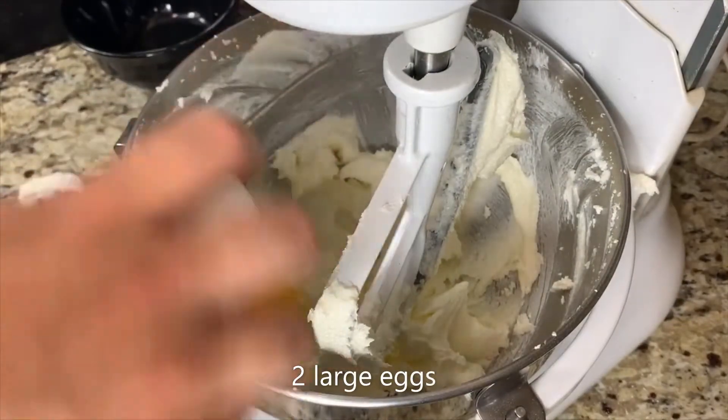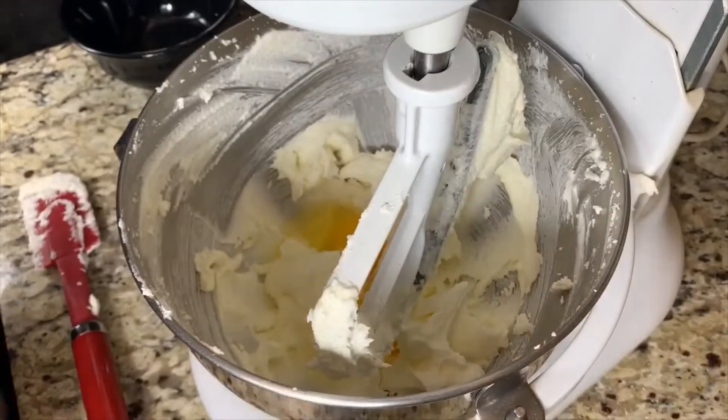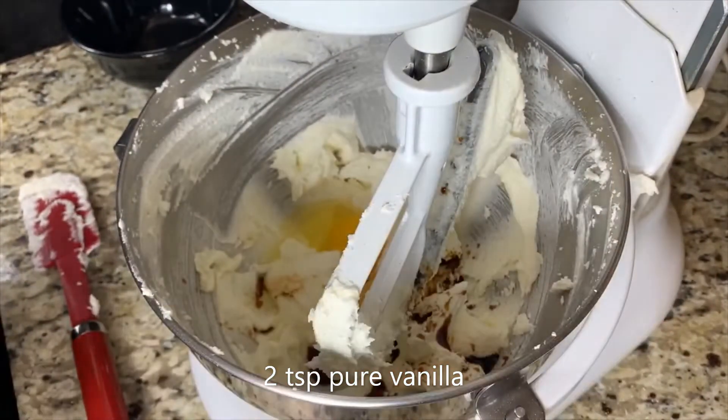We will now add in our two large eggs at room temperature followed by two teaspoons of pure vanilla extract. And then we're going to mix for another minute and a half.